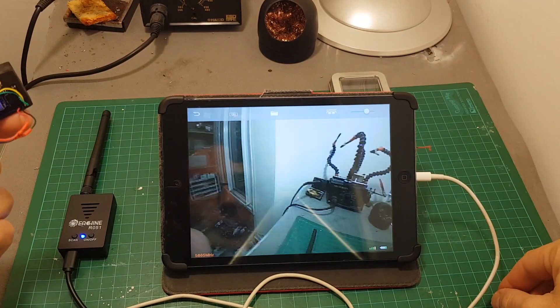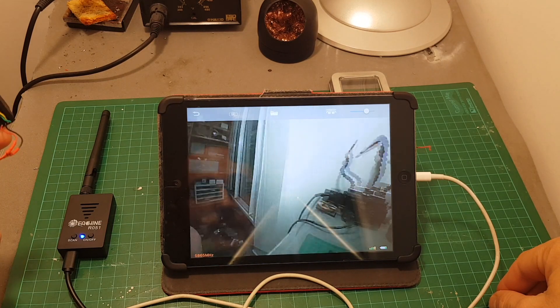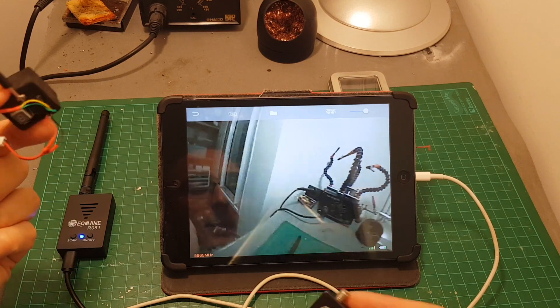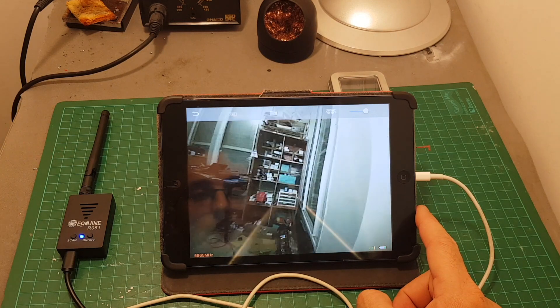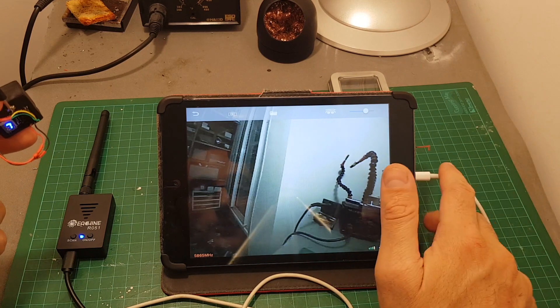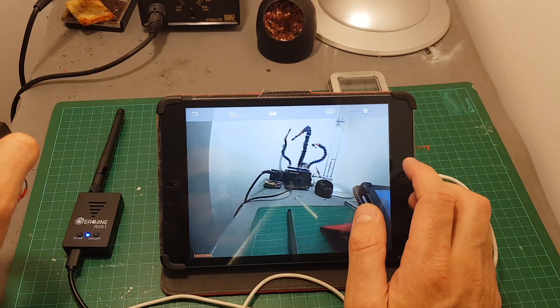The picture quality is pretty good, but even without measuring the latency, it's not as smooth as the ROTG01 worked on my phone. This may depend on the device — I can only test it with this iPad 2. If you have an iPhone 7 or iPhone 8, it's probably going to work better.